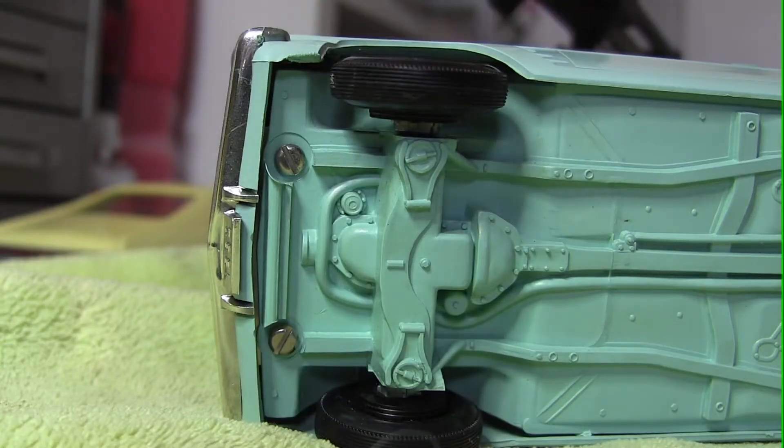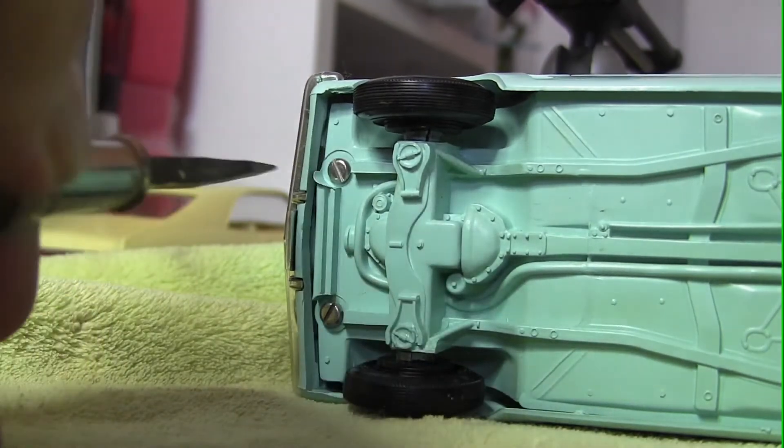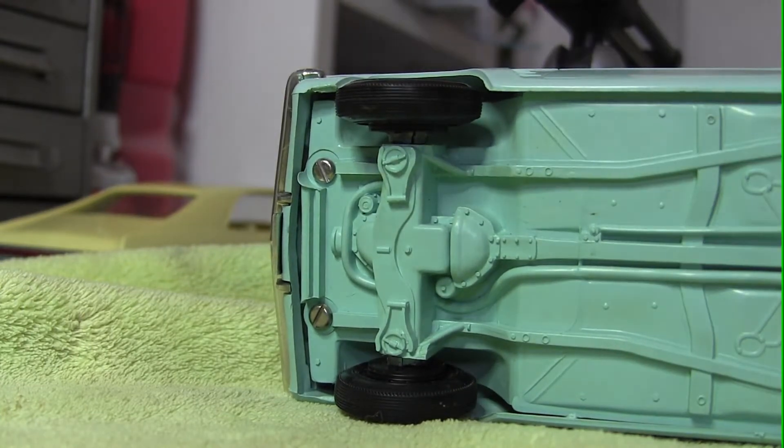Now some promos are very simple — they just have screws in the front and you simply unscrew it, making sure to let it work its way out. Don't push against it; you don't want to damage anything.